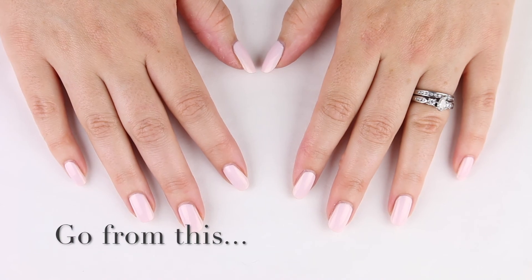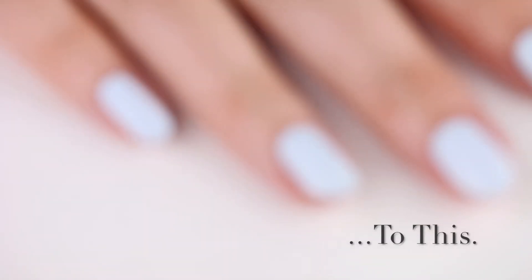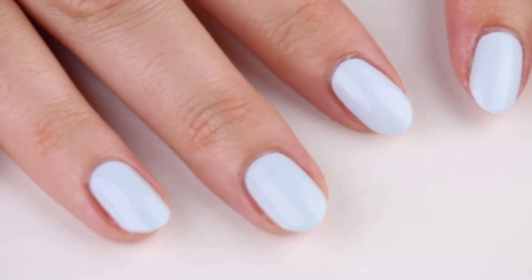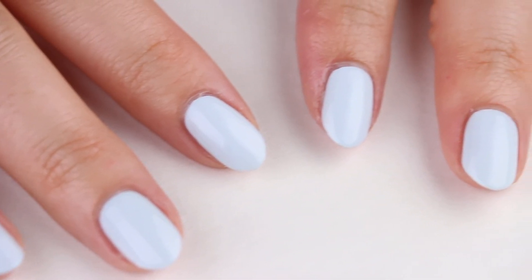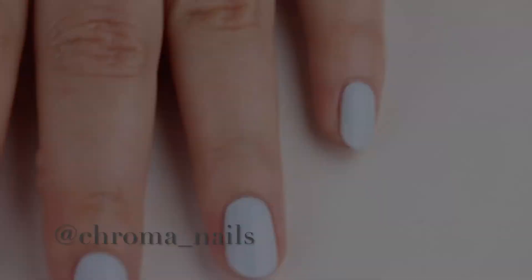I hope you found this tutorial helpful. I've listed all the polishes in this video in the description box. If you like what you see, you can help me grow my channel by hitting like and subscribing. You can also follow along with me on social media — I'm at Chroma Nails. I'll talk to you all later.